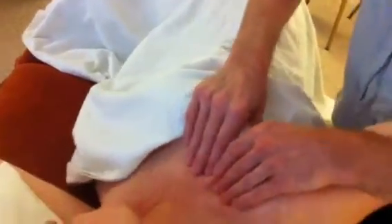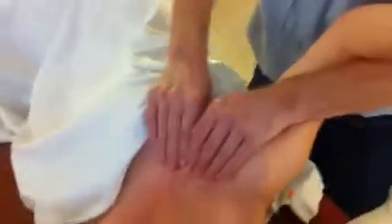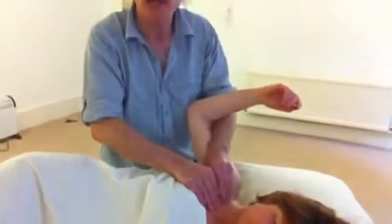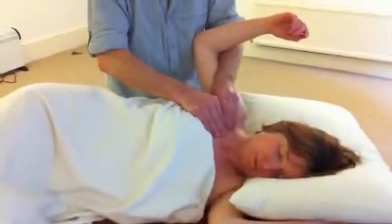Reaching over here, working into pec major — lifting the arm up so I can just pick up pec major, and my thumbs are just squeezing underneath, gently probing through into pec minor and hold.